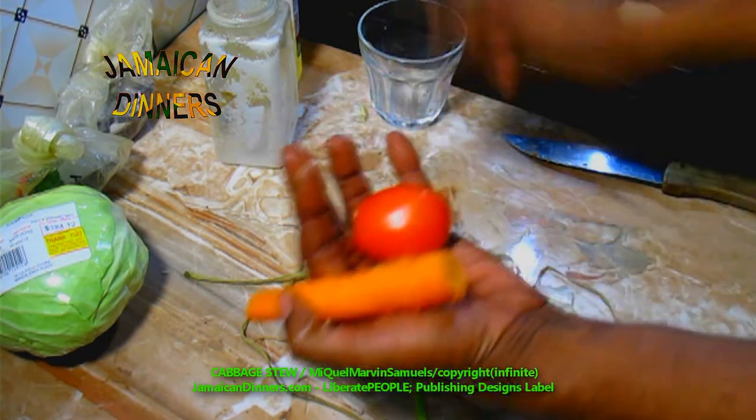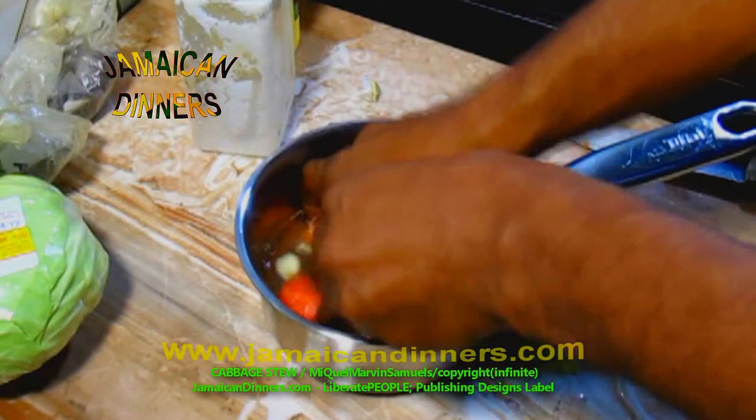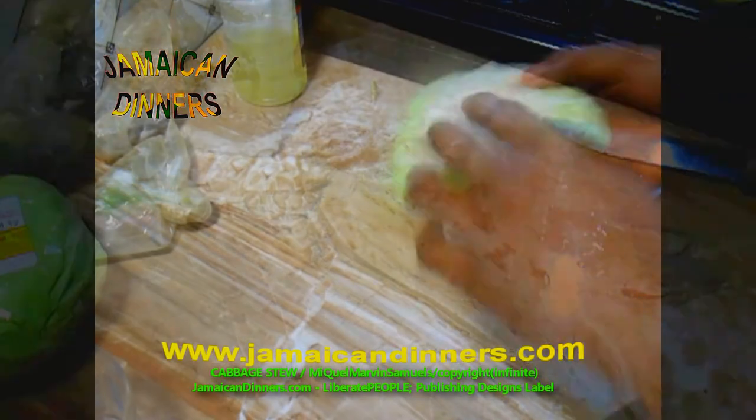Once you've done all those preparations, rinse the vegetables properly under fresh running water. Then get a container, add some water and a couple drops of white vinegar, and rinse your vegetables properly. In this case, the vinegar is not strictly necessary.